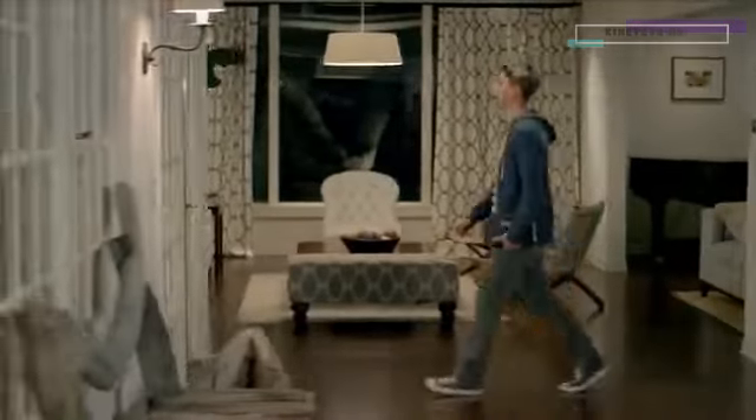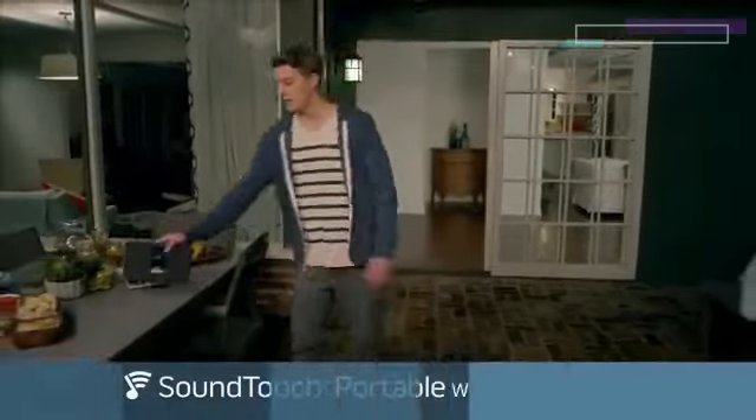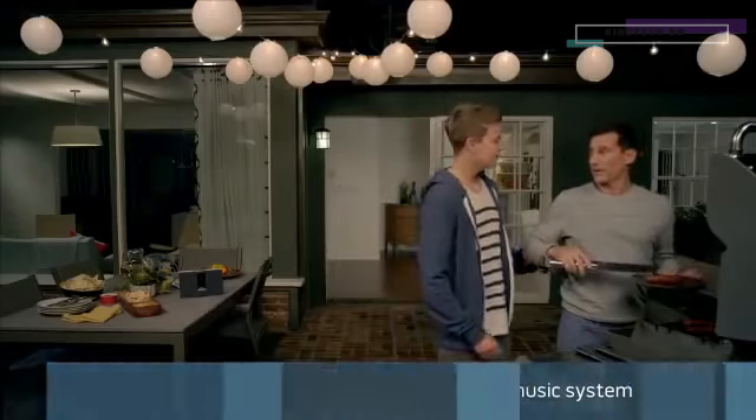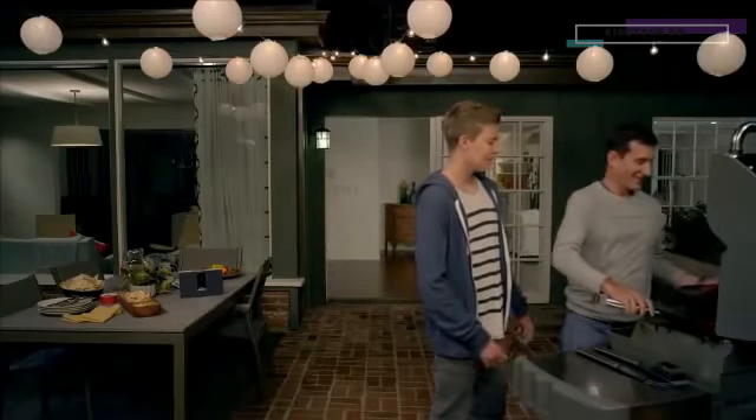Take your music where it's never been before and enjoy it with clear, full sound. With the Bose SoundTouch Portable Wi-Fi Music System, you can easily listen to streaming music at the touch of a button all around your home.